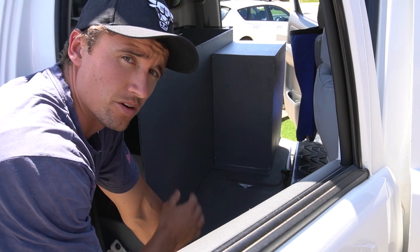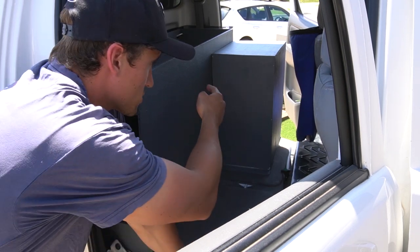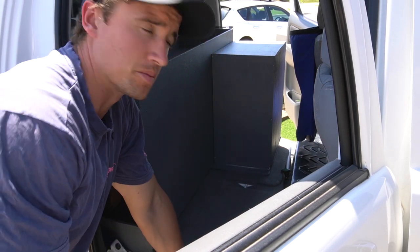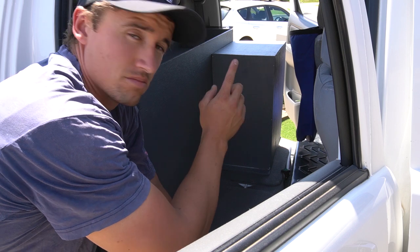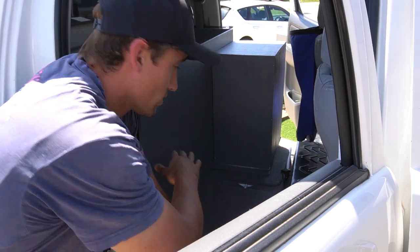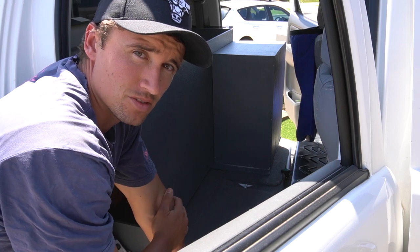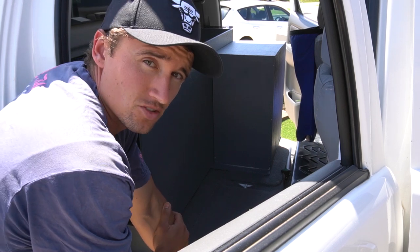Once I get it all sitting where it wants to sit, I'm going to put a couple of screws between this panel to this panel to stop that from moving so it becomes one, and then a little L bracket to screw each of these down to that bottom board — least amount of fixings as possible so it's not such a permanent structure.